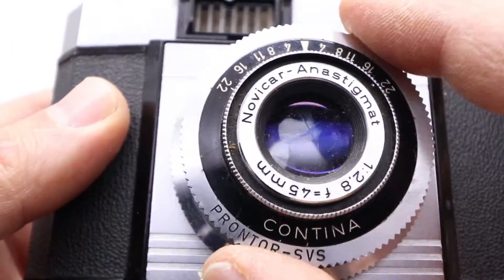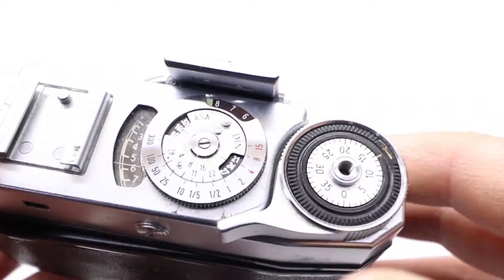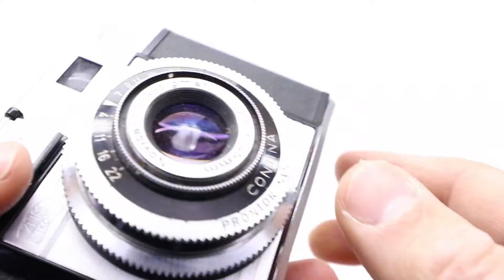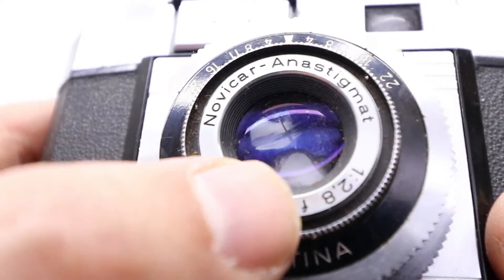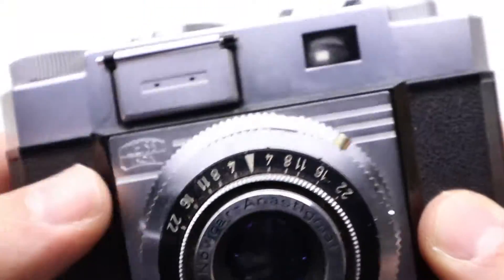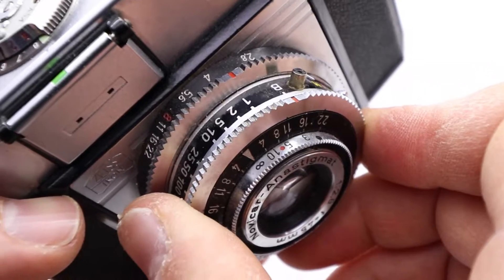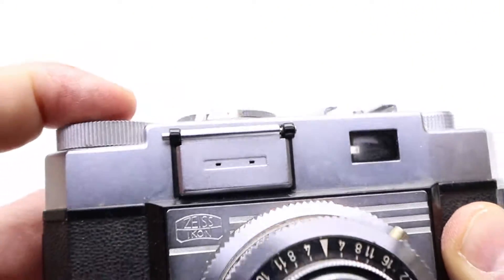When you've set everything up, you wind the camera, press the button, and take the picture. As I open it — open wide at 2.8, now 22 — you can see the aperture plate is moving.